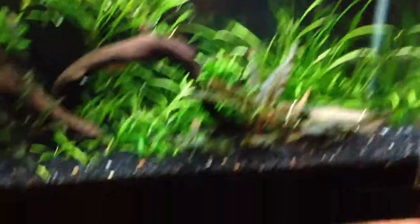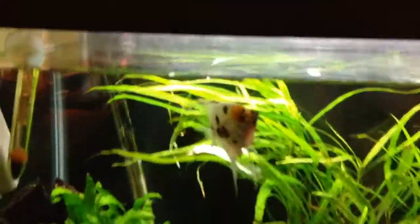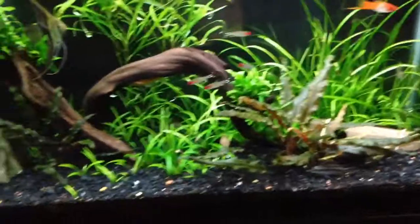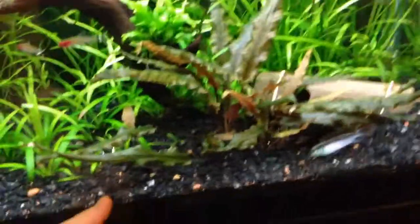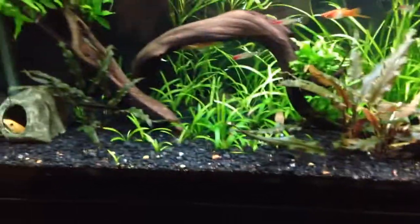I'm gonna take out all the gravel on the bottom because it's really dirty and stuff. Gonna replace all the gravel with new gravel, which is the fluorite black gravel stuff — really good for the plants. And basically this is like a four inch, maybe even bigger, maybe three inch — it's a pretty big substrate depth.